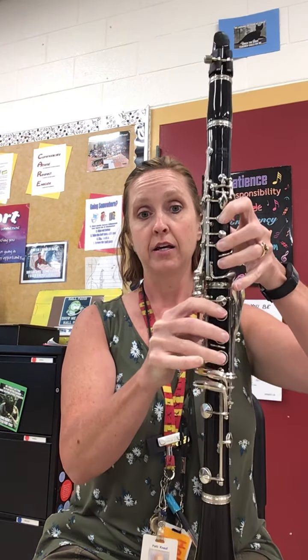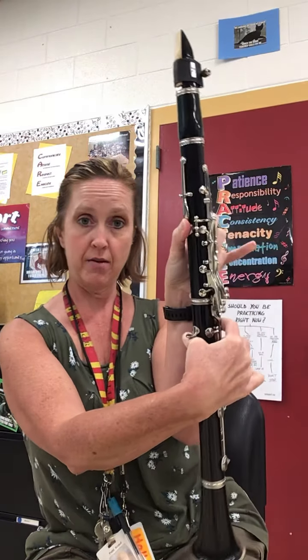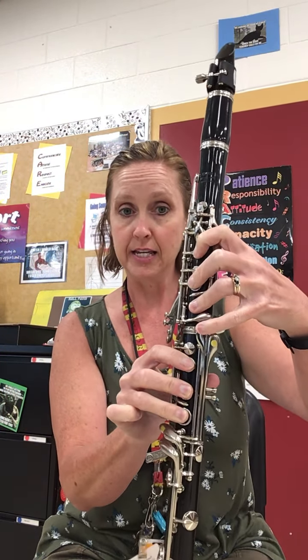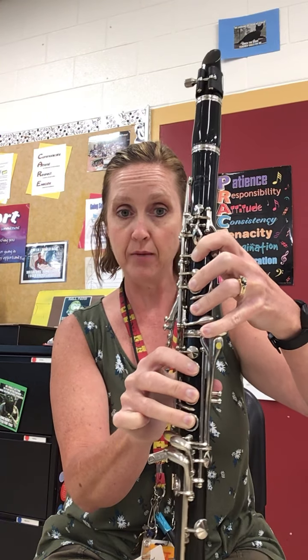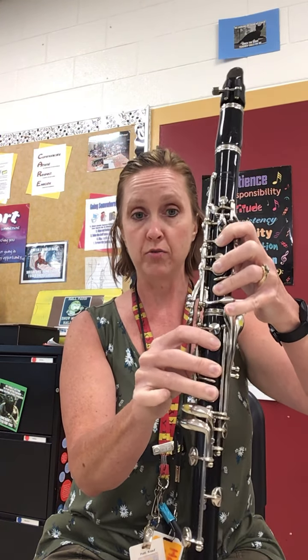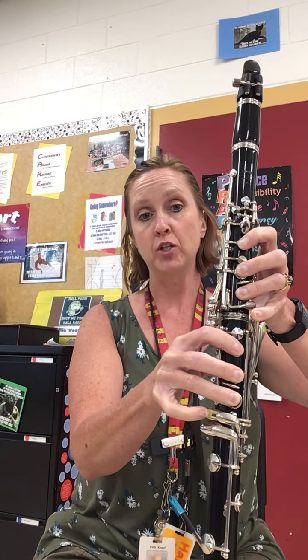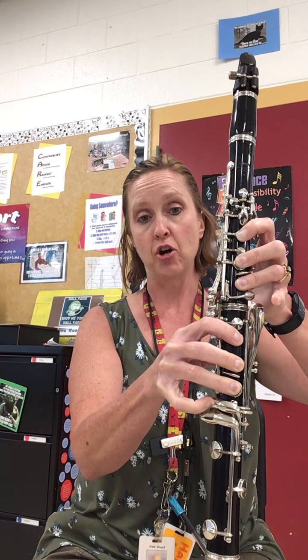So from this A, thumb and register — one, two, three. This inside pinky on the bottom joint and one, two, three. That is your B. Then from B you're going to switch out your pinkies to this one, C sharp.